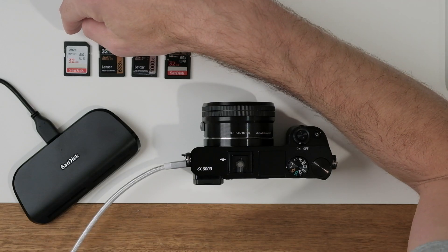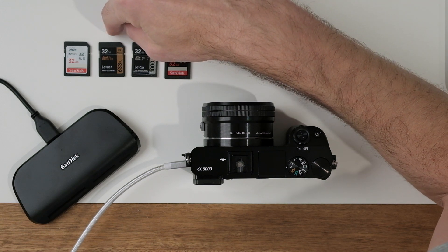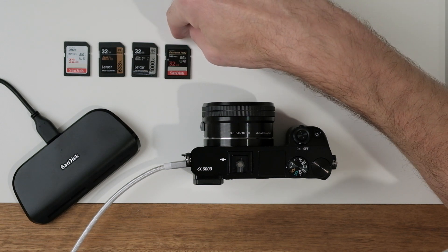Now choosing an SD card can be kind of confusing — there's all these different ratings and speeds. Thankfully I have a ton of SD cards on hand. I've been able to test them all out in real world situations and I want to report my findings. I've boiled them down to these four: the SanDisk Ultra 80 megabyte per second, a Lexar Professional 95 megabyte per second, a Lexar Professional 150 megabyte per second, and a SanDisk Extreme Pro 300 megabyte per second.